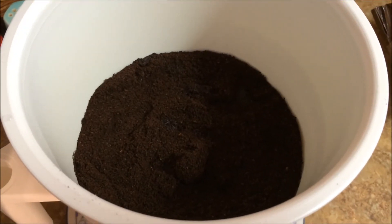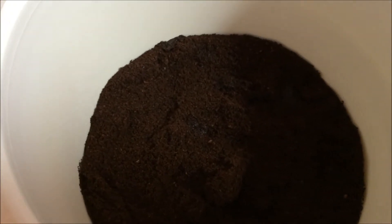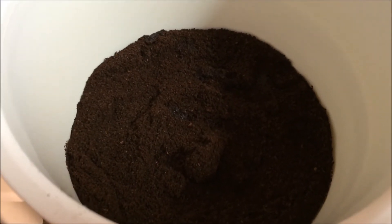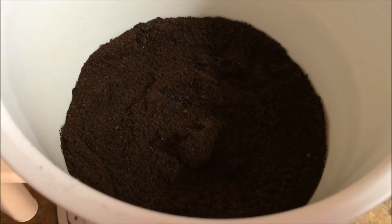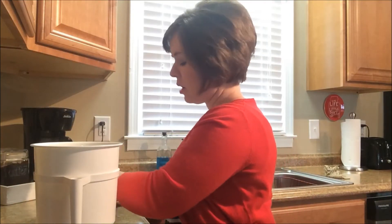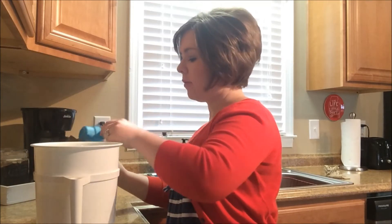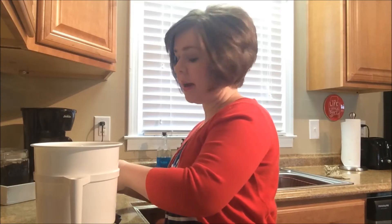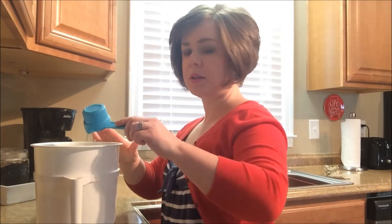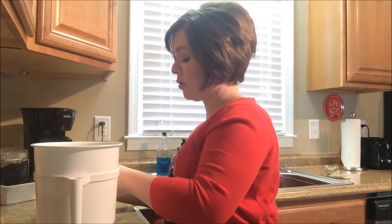Here's what the coffee looks like after that five-minute waiting period. Most of the water just goes right through the coffee grounds — you can see just a little tiny bit of liquid, but most of it has seeped through. Now I'm going to add one and three-fourths cup of coffee again on top. Be careful not to bang the measuring cup on the side of the container because I don't want it to shake the grounds down and clog the filter.